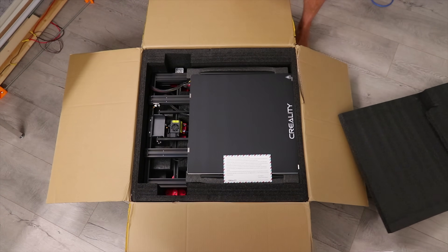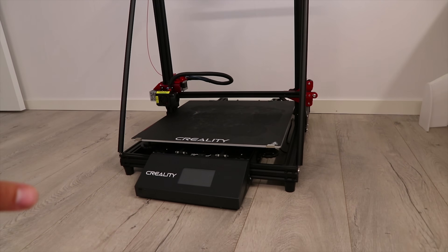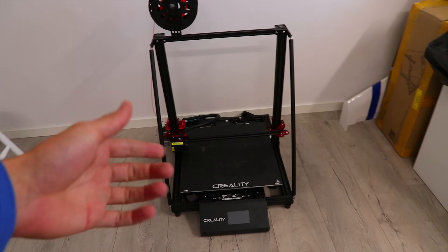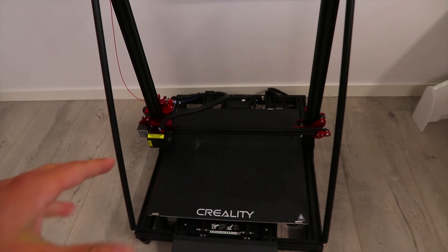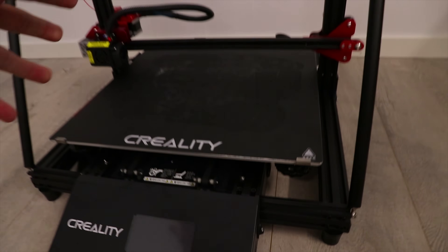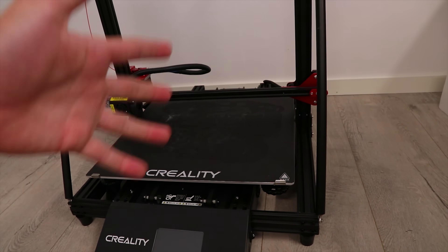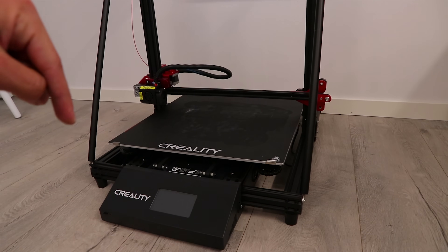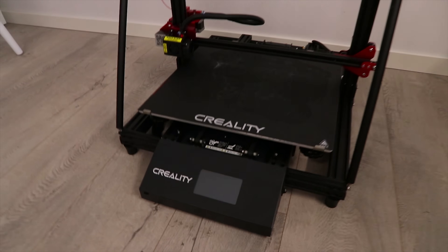I recently received the new Creality CR-10S Max, and it's quickly stepping up to be the printer I use all the time. In fact, I printed all the parts of the paste extruder on this very printer. My question to you is: what would you like to see in that review? Would you like to see more about the electronics inside the printer? Would you like me to print something very specific, test a certain filament, or do you want all of it? Leave a comment down below, because I'm probably working on this right now.